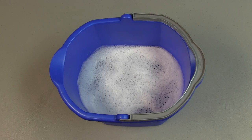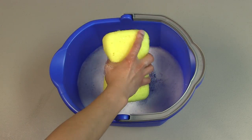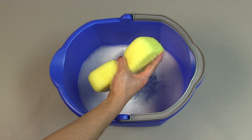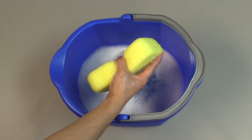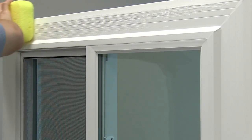When washing your window frame, use a mixture of mild dish soap and water along with a non-abrasive sponge. Let the excess cleaning solution run off the sponge. Then use the sponge to wash the window frame.